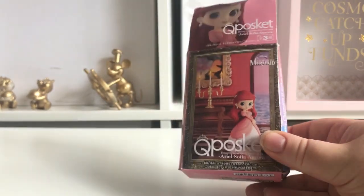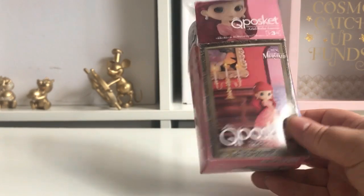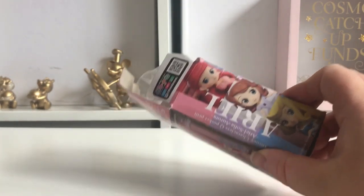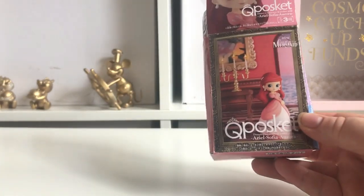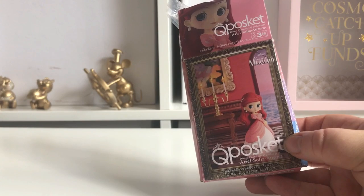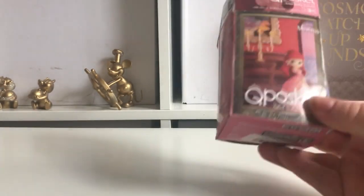It only took two weeks to get here so it was definitely somewhere in Europe. This is actually three of the petite ones — it is Ariel, Sophia, and Aurora. They're supposed to come in their own separate boxes but they send them in just one box, probably to keep postage costs down. They do tell you on the site that it comes in one box.